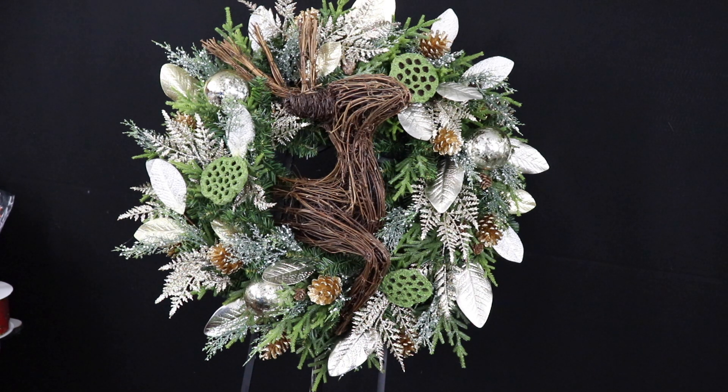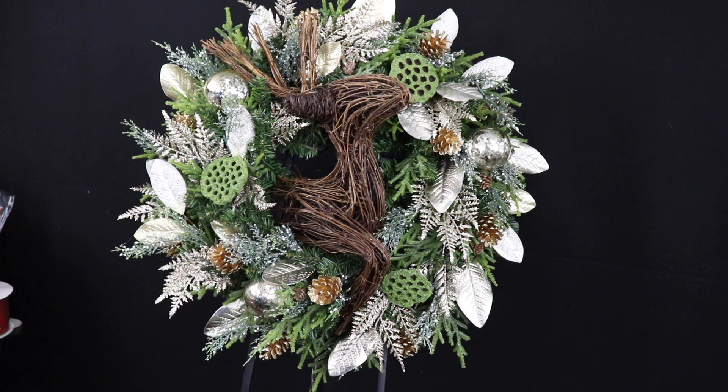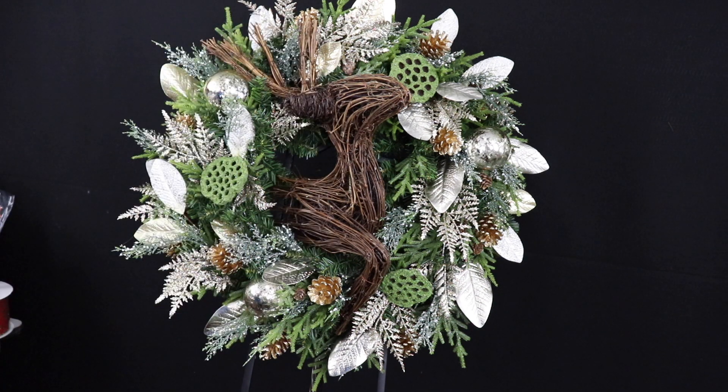I consider this wreath complete. The most important takeaway from this design is to make sure your reindeer is kind of shooting out of the wreath so it looks like he's coming out of it and not just sitting flat against it. And if you're incorporating any ornaments or lotus pods, try to match the look and feel of everything you're placing on the wreath so nothing stands out too much — you want the focal point to be the reindeer.